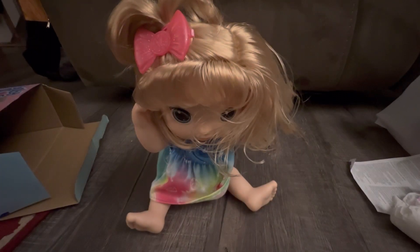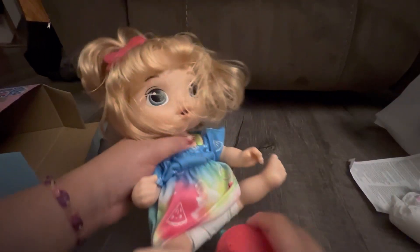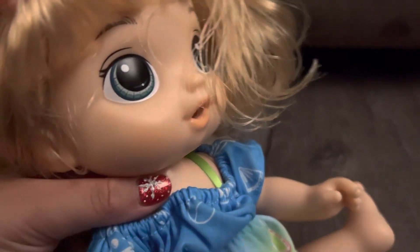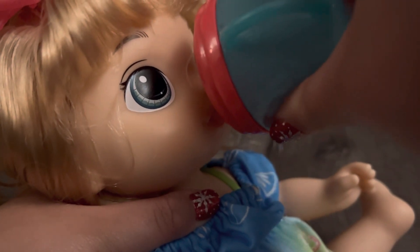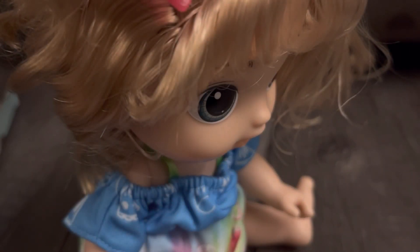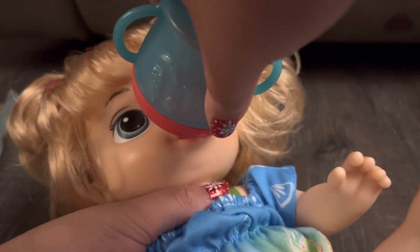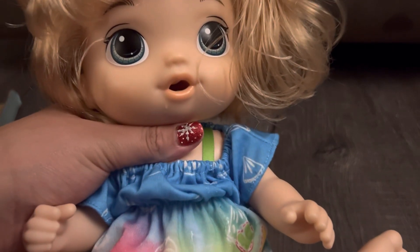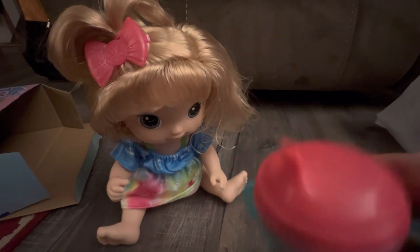I'm gonna give this little girl a diaper and just let her drink some of the water. It's spilling - I need to put the lid on tighter. It keeps spilling out the top - this is getting a bit messy. Feeding her was a bit of a fail because the water got all over the place.